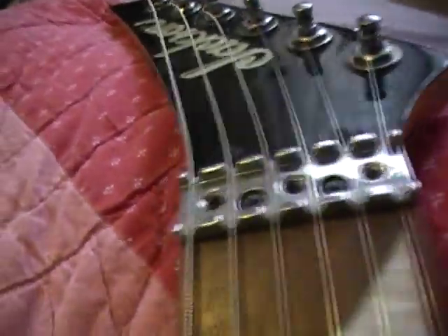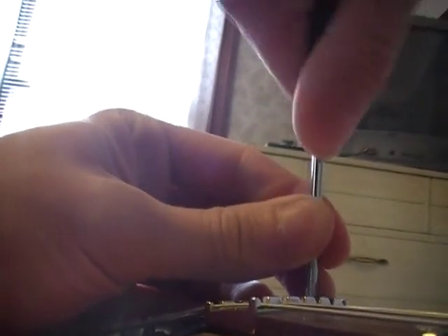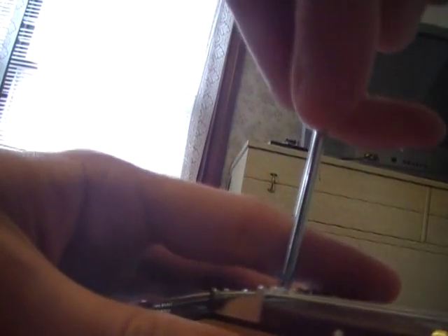...what you want to do is loosen these two screws that are holding the nut down. My friend told me not to take them completely out — just a little bit, enough to put something under it like a piece of cardboard or something. Got it loosened, though not quite enough yet. Let me loosen the strings a little bit more.